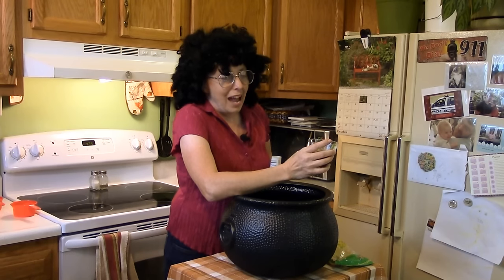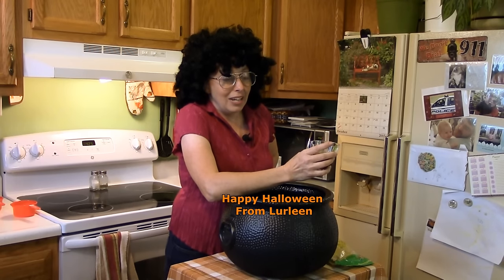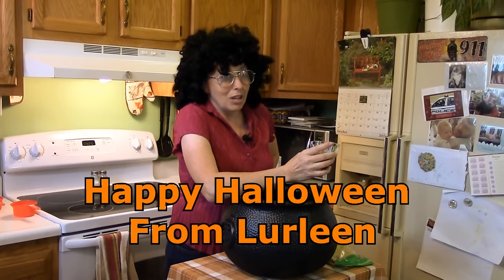Y'all stay safe this Halloween and have a little fun. And remember, the only ghost you ought to be talking to on Halloween is the Holy Ghost, so don't be doing none of that spooky stuff. Thanks for joining us again in the Hillbilly Kitchen. I'm Lurleen, and don't worry — one of the other girls will be back next time. Don't forget to click like and subscribe before you leave, and I'll see you next year.